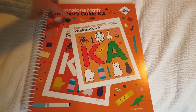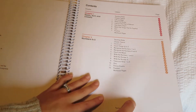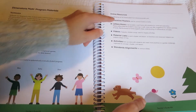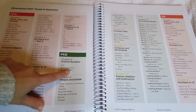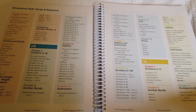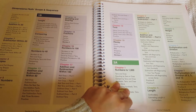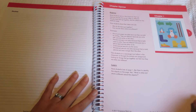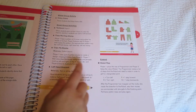Next up we have Dimensions Math — this is the Teacher's Guide KA. When you open it up, it has the chapters for this specific book, Program Materials, and everything you'll need, including the Blackline Masters you download online. I really like how it goes through each of the Dimensions books all the way through, talking about what is learned in them — great for assessing where you are and what books to get. Here's how a typical lesson looks — it shows the textbook page and then has activities, including small group activities.